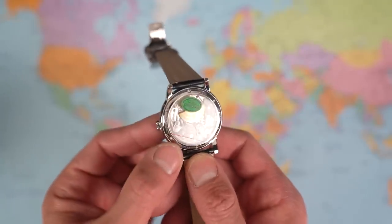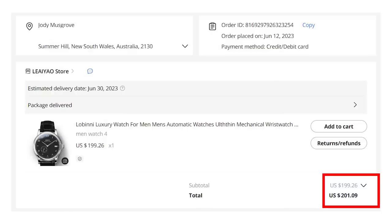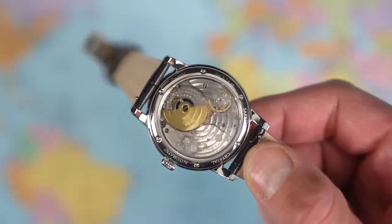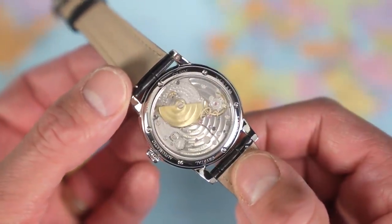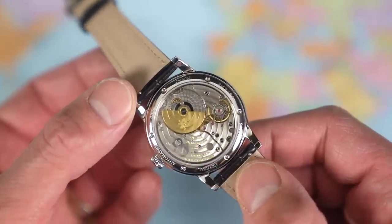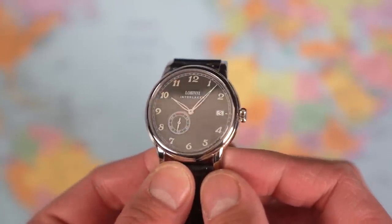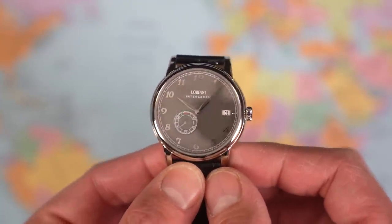Indeed it is, and thankfully it looks like it passed quality control — there's a reassuring green sticker. This cost me $201 and a few cents. The Baltics are $600, so this costs exactly a third of the price. And here we go — that is why I bought it. I said in the Baltic review that some of these Chinese movements look good from afar but are far from good. This one — the decoration actually holds together under my macro lens, which is not something I've always been able to say. That looks pretty cracking for a $200 watch.